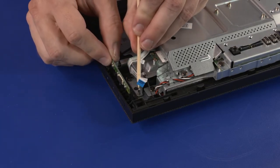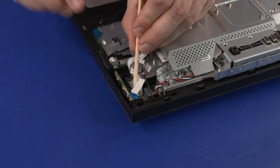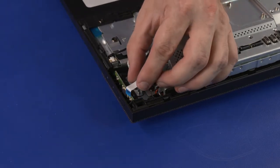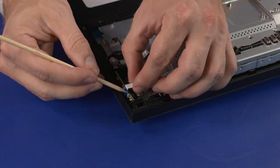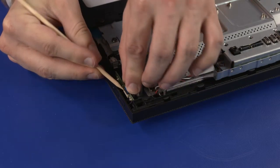OSD Board Replacement: Carefully slide the OSD board into the slots in the chassis and under the retention clip. Insert the OSD board ribbon cable into the OSD board ZIF connector and press the locking bar down to lock the cable into place.